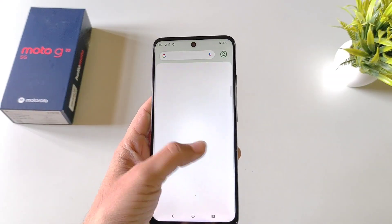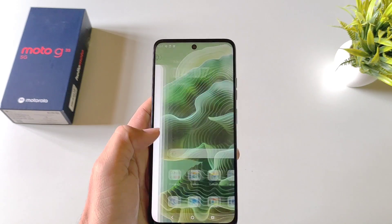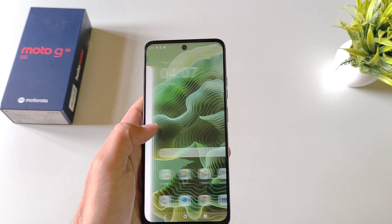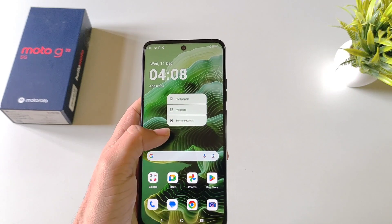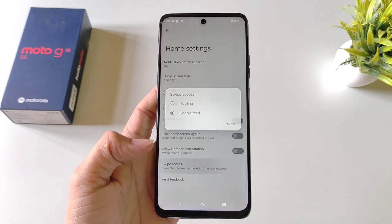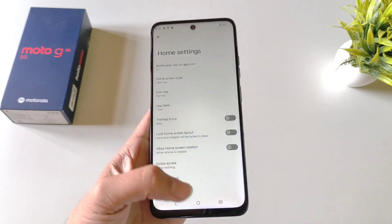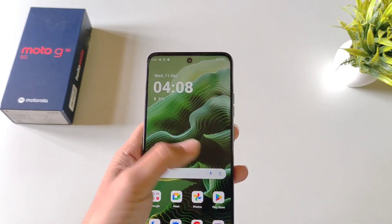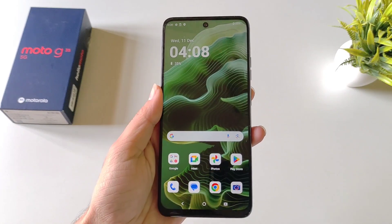If you don't want Google to open when you swipe right on the home screen, tap and hold on the home screen and click on Home Settings. There you will see the option of Swipe Access — click on it and select Nothing. Now swiping right on the home screen will no longer open Google Chrome.